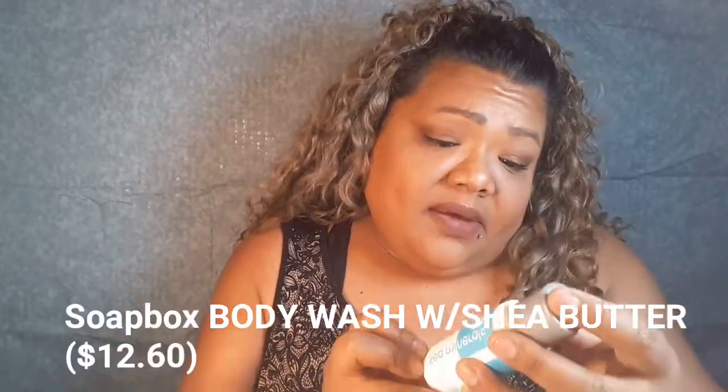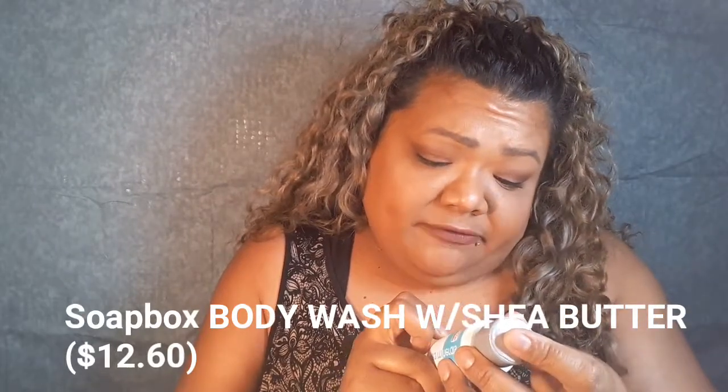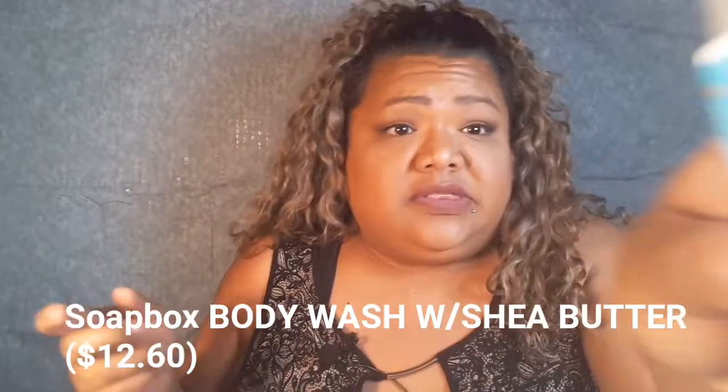The next product is from Soapbox — it's a body wash that soothes and replenishes, paraben free. Buy one, give one — 'soap equals hope' — so if you buy something, someone gets one for free. Let me smell it... that smell reminds me of something, I'm not sure I like it. This might have to go in the giveaway I do on Snapchat. If you're interested in entering a giveaway, let me know!